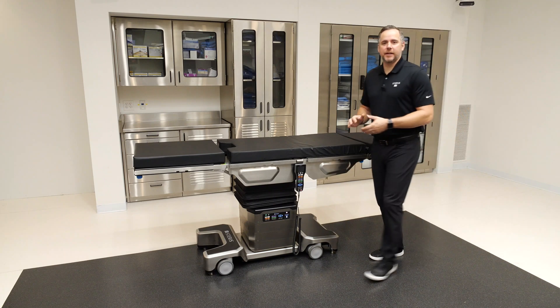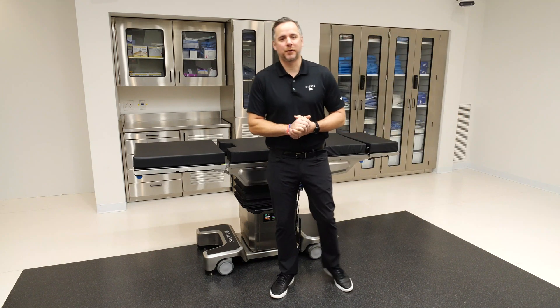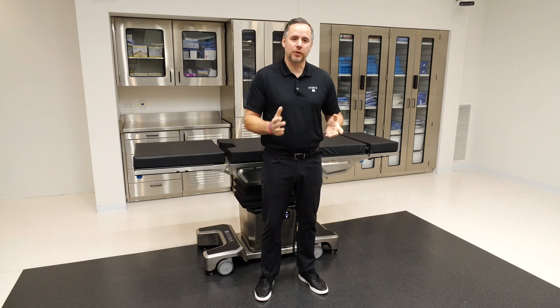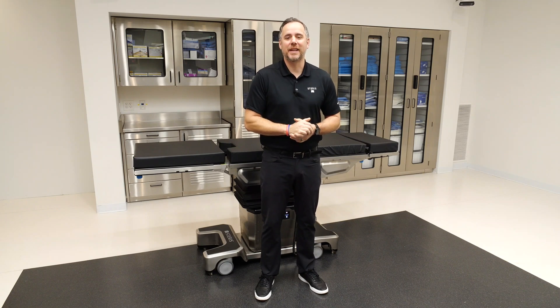That concludes this in-service for the 7080 General Surgical Table. Thank you for spending your time with me today. If you have additional questions about the 7080 General Surgical Table, reach out to us at Steris.com or contact us directly. Thank you.